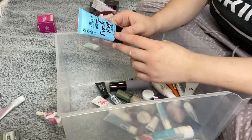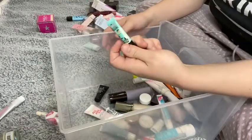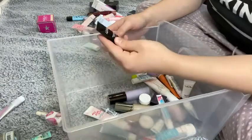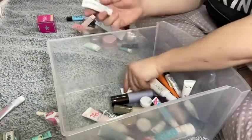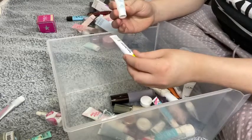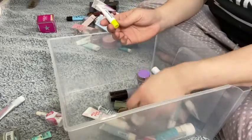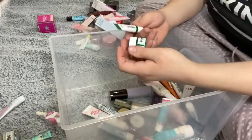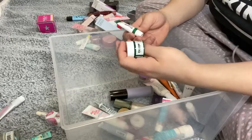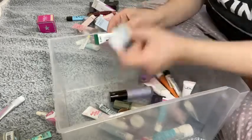I have the Catrice Prime and Fine Fresh It Up Aqua Fresh Hydro Primer — I'm going to keep this, I love this stuff. There's a sample of Porefessional — I'm going to get rid of that. The MAC Prep and Prime — I'm going to keep it. I have a Cool Mineral Sunscreen — keeping it. And the Dr. Jart Every Sunday Mineral Sunscreen — keeping it. I have two of the Dr. Jart Cicapair Tiger Grass Camel Drops — I'm going to keep one and get rid of the other.